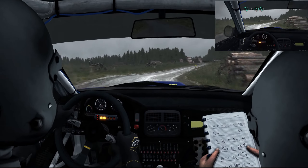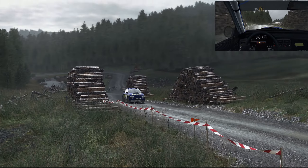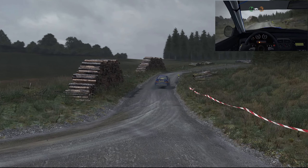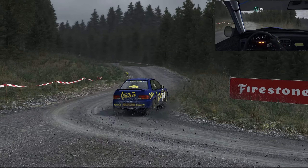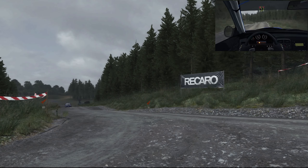40, turn square left, to right 5, continues 130, turn hairpin right, 60, into left 6, 60, portion, turn left 3, bad camber, don't cut.